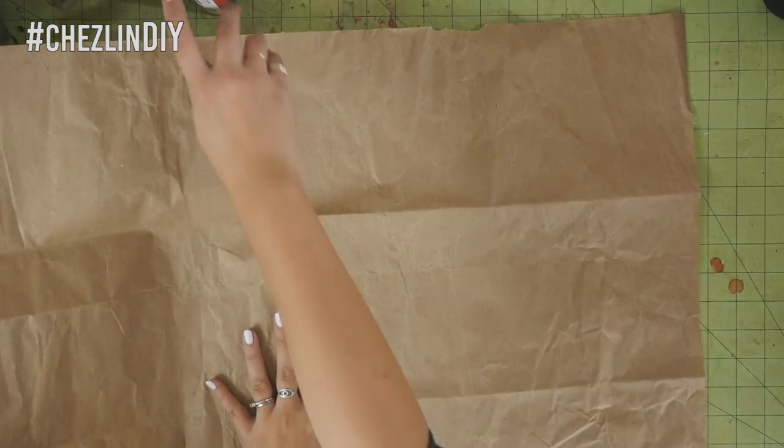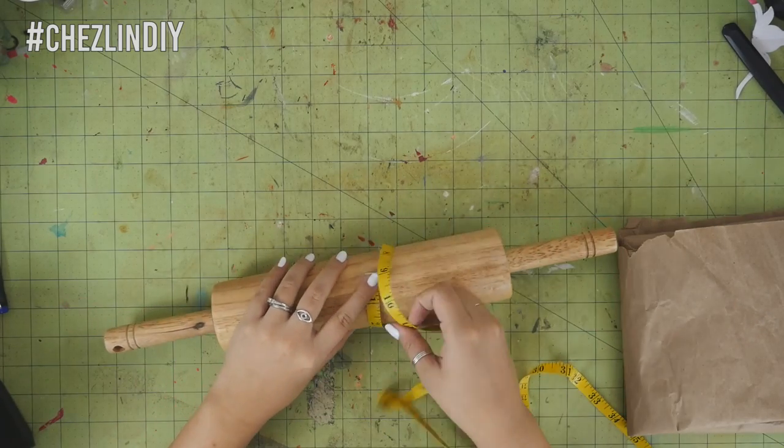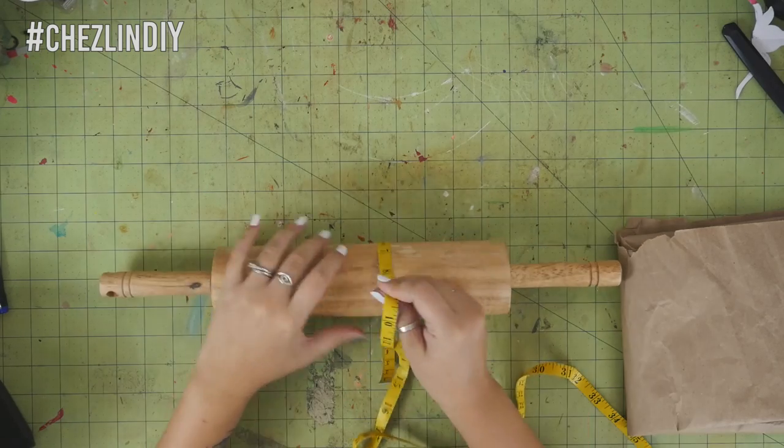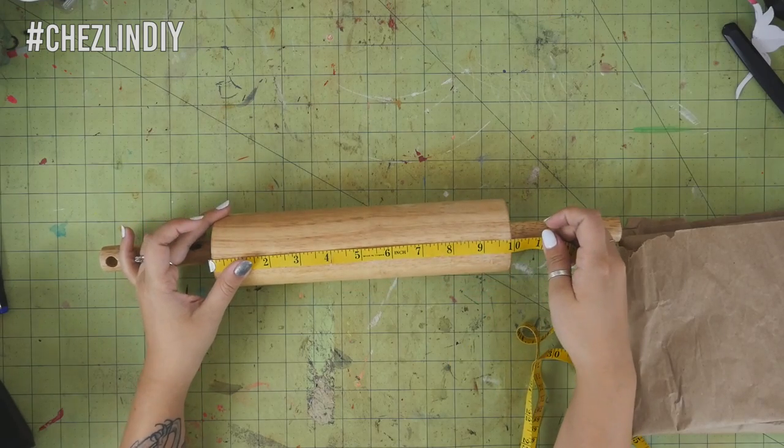Measure around and across your rolling pin. You'll use these measurements to figure out the spacing of your design and how big to make it. I actually did this after I made my design and cut them out, but I would recommend doing this beforehand — I was cutting it close with how big my design was.